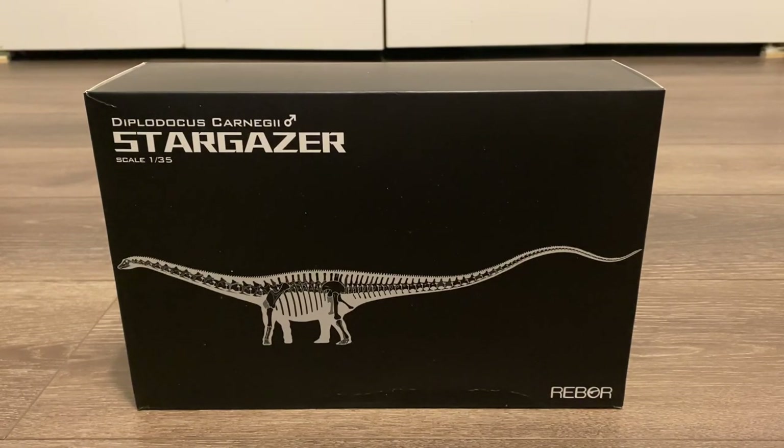There are two variants of this model. The first is a male nicknamed Stargazer and the other is a female nicknamed Catch the Rainbow. While both have a very similar brown coloration, I chose Stargazer because the red spot on his head made it look distinct from the very similar looking Eophana Diplodocus.